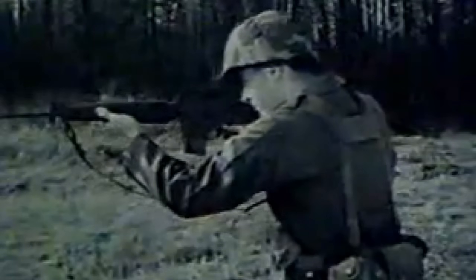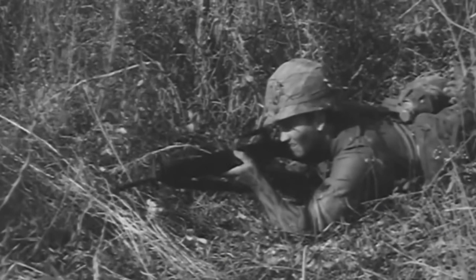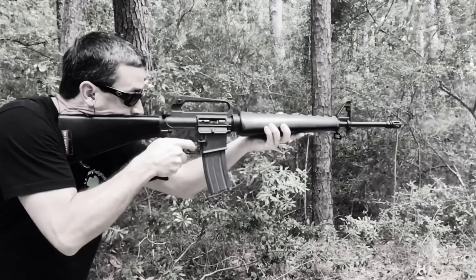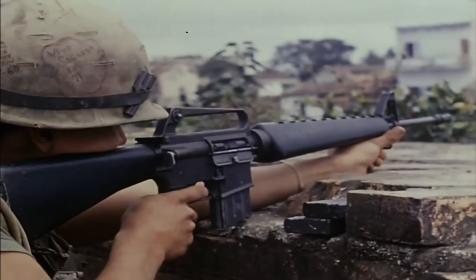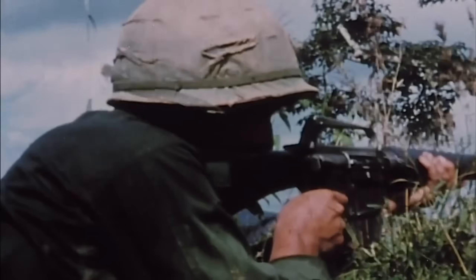Army Ordnance did not stop there. They also insisted on adding a forward assist to the standard Army version. Stoner and the Air Force both argued that it was unnecessary — his design already allowed the shooter to pull back and release the charging handle if a round did not chamber, which either fixed the problem or ejected the bad round. Ordnance wanted a manual way to pound the bolt into battery, similar to what they were used to on older rifles. In practice, if the problem was a swollen case or a filthy chamber, ramming the bolt by force could only make things worse.